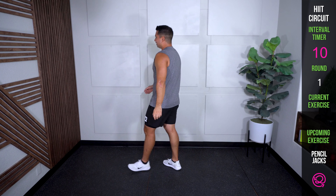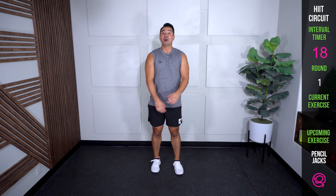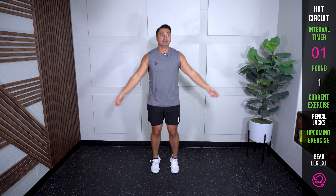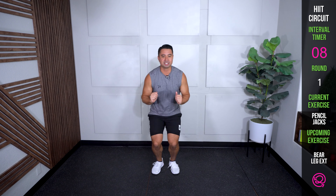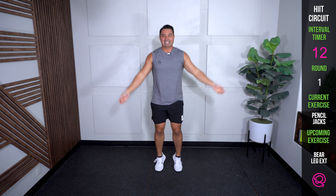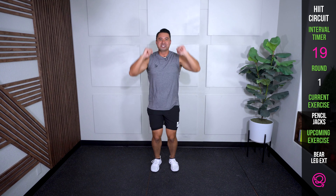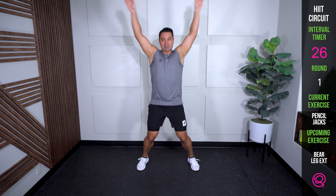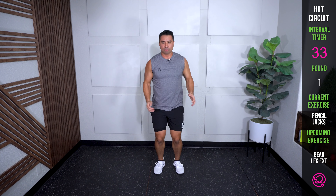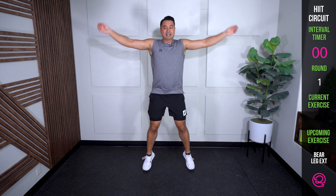Proper pencil jacks here. Full jumping jack, then come up — rock it. Jumping jack, up. Already needing a little coordination. There we go — jumping jack, up. We want to think through it, just sprinkled in a little coordination. Use that brain.